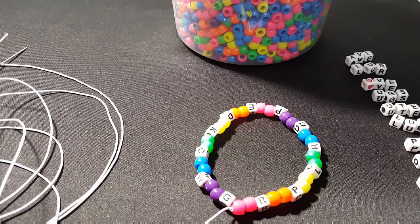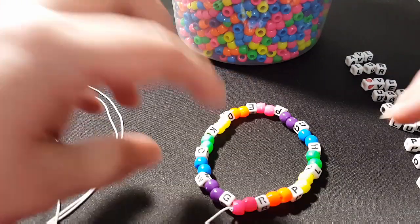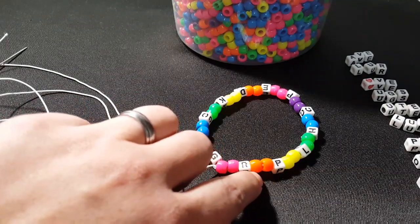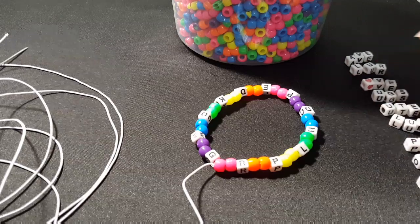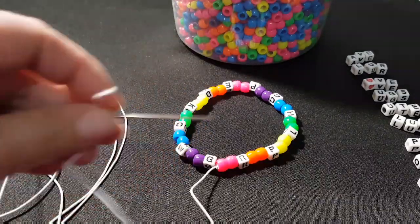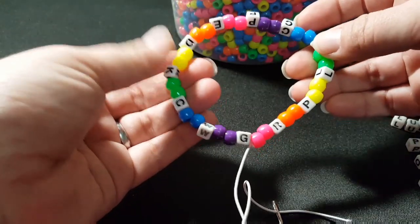You're going to start by picking out 12 four-letter words and putting them off to the side. Once you have all your words picked out, you're going to put on two pink beads and then put the first letter of each word on in between two beads. This will determine the size of the bracelet, so if it's too big, you'll want to take some words and some colors off.